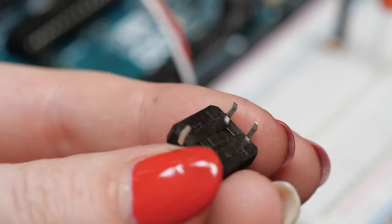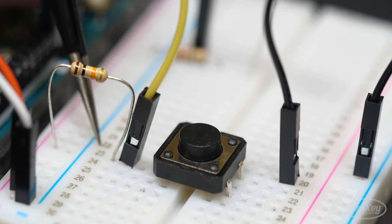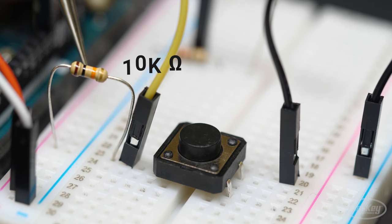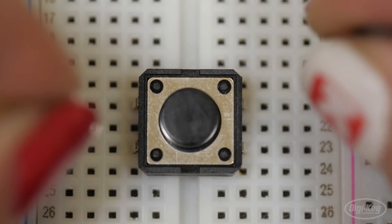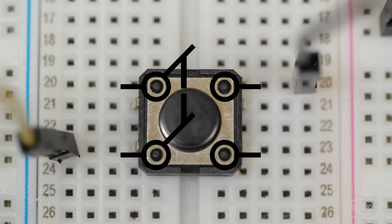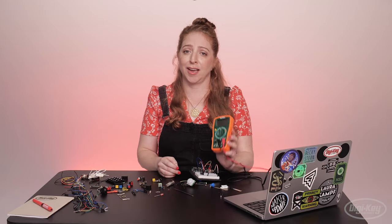One side of the push button is connected to both pin 2 and also to power through a large value resistor — this is a 10k. The other side of the switch is connected to ground. I use the diagonal pin from the other connections because it's a sure-fire way to find the correct wiring, no matter how the switch is wired inside. You can also just check it with a multimeter.